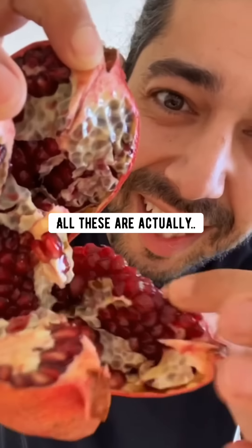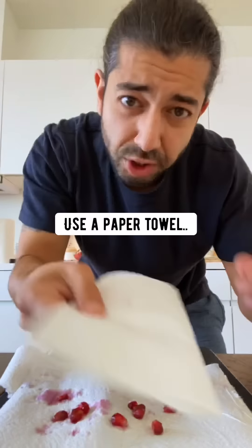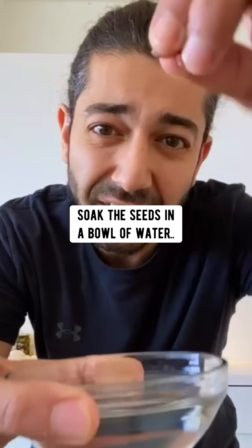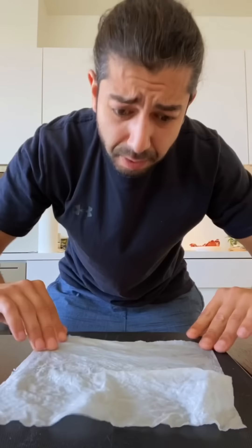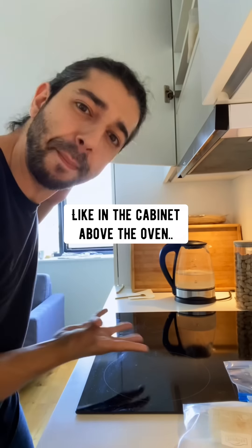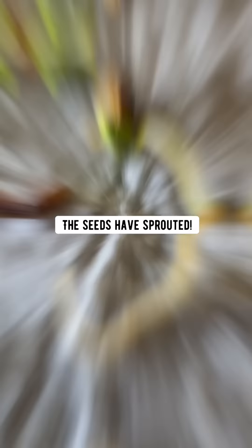When you cut into a pomegranate, all these are actually seeds. Pick a few of them out, use a paper towel to smush them and get all the food off. Soak the seeds in a bowl of water for about six hours. Then wet a paper towel, put the seeds on top, place it in a Ziploc bag, and place it somewhere warm and dark like in a cabinet above the oven. In just a few days, the seeds have sprouted.